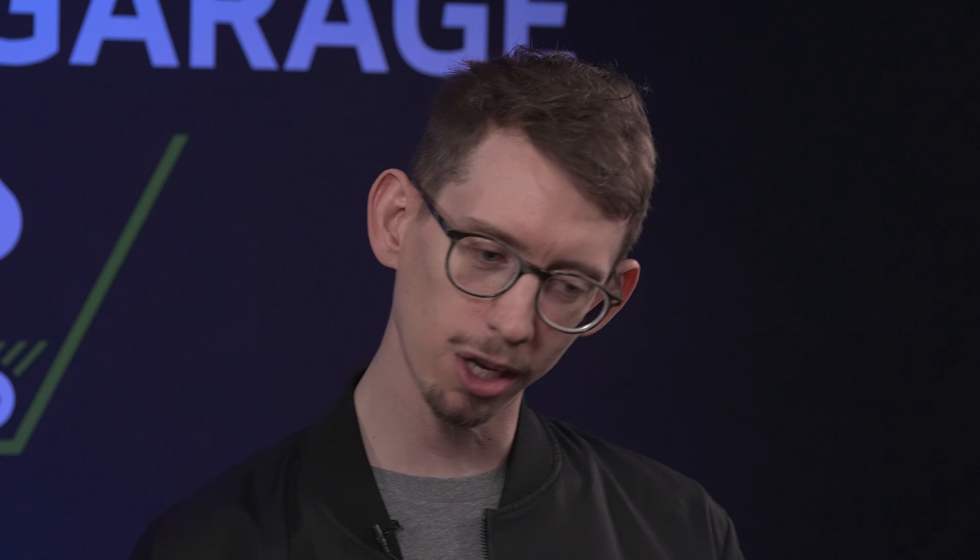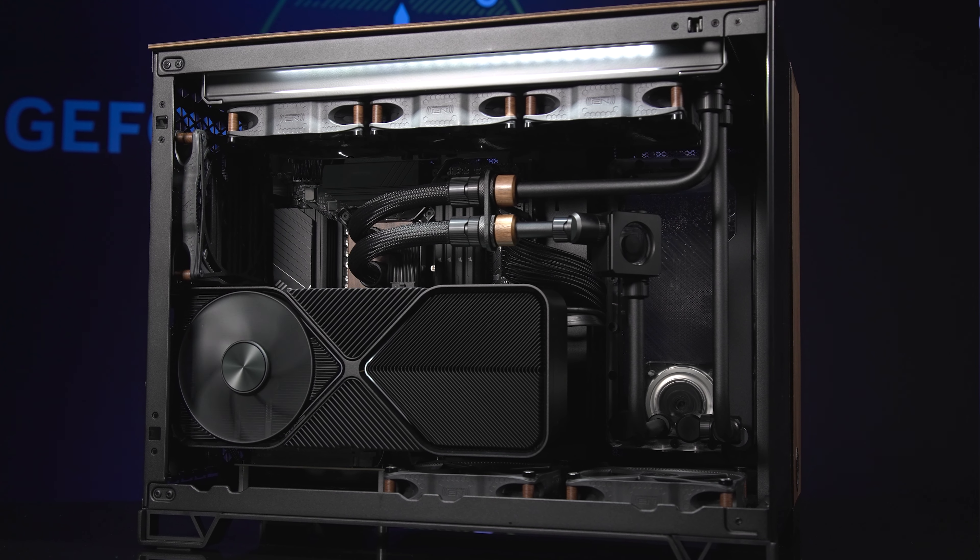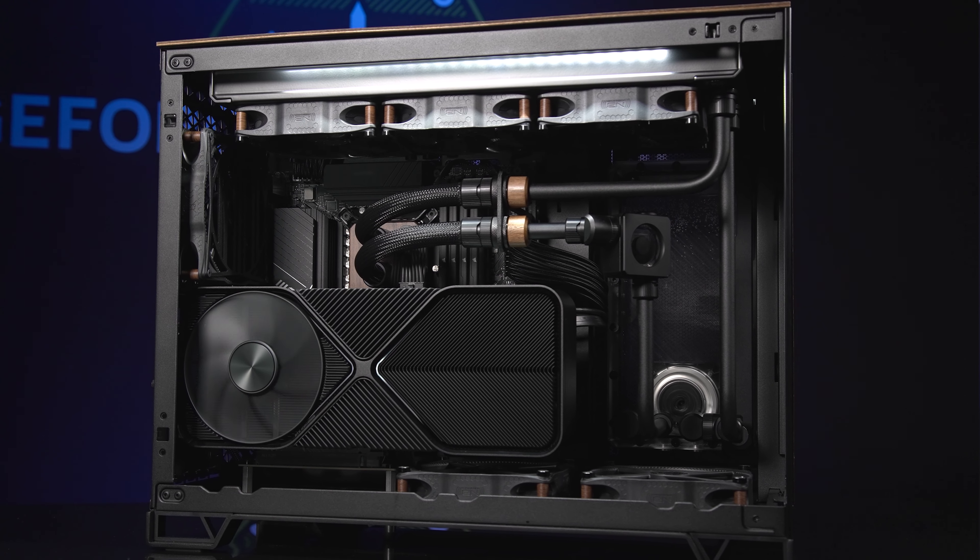We decided to find some matching walnut spacers to go with the Noise Blocker e-loop fans that we love to use with our builds. And once it's all put together, it actually got a nice, subtle, sophisticated touch, and we're really happy with it.